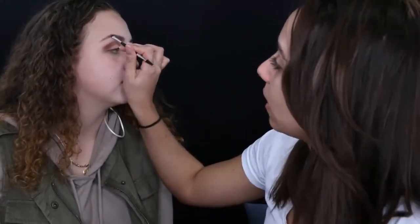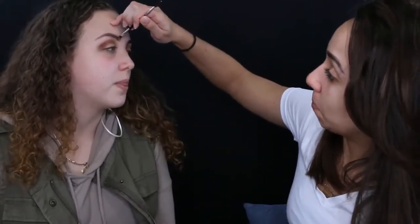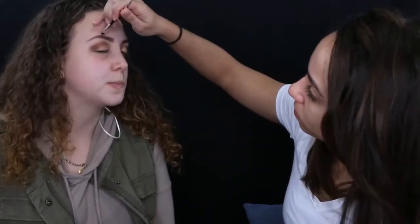I went in with the Anastasia Brow Powder in Soft Brown and went over the brow pencil just to help keep it in place, since the pencil can wear off during the day. I wanted her makeup to stay on as long as possible.